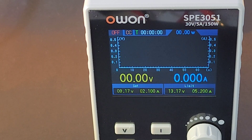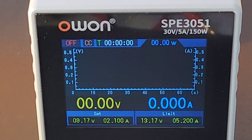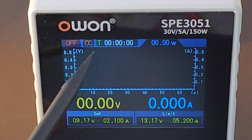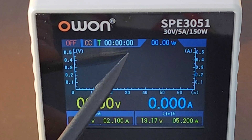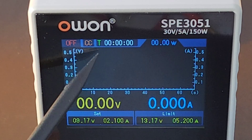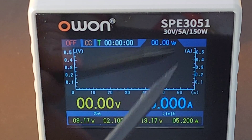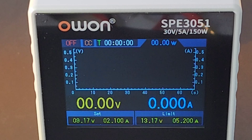Turning the unit on for the first time by means of the rocker switch on the back, we're greeted with a nice graphical interface — voltage and current right from the get-go. At the top we have our different function parameters: the constant voltage output, the constant current output, the cumulative time the power supply has been up and running, and the actual output power. So a lot of information coming at you right away as soon as you turn it on.